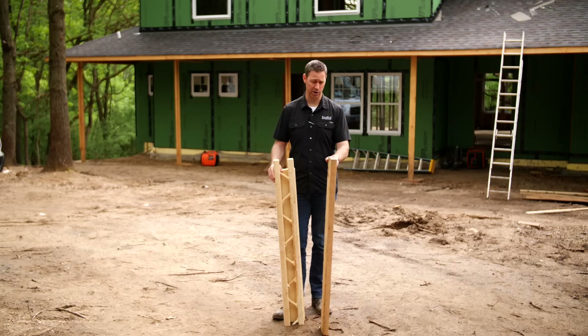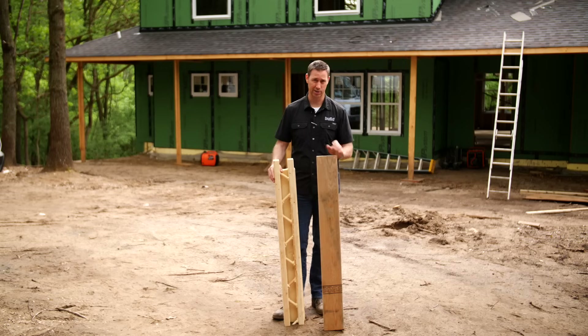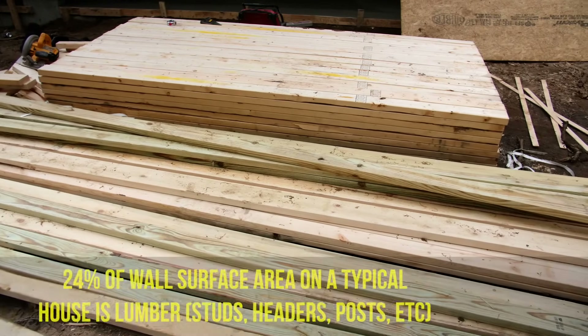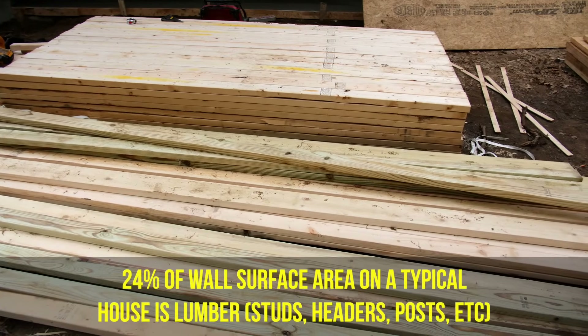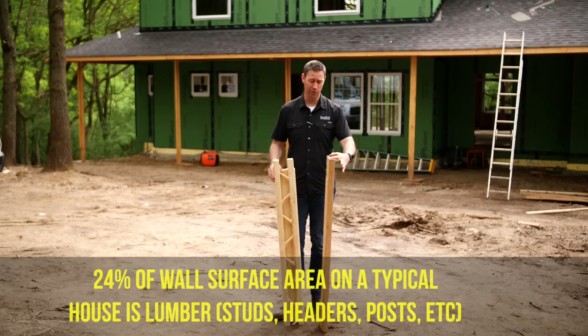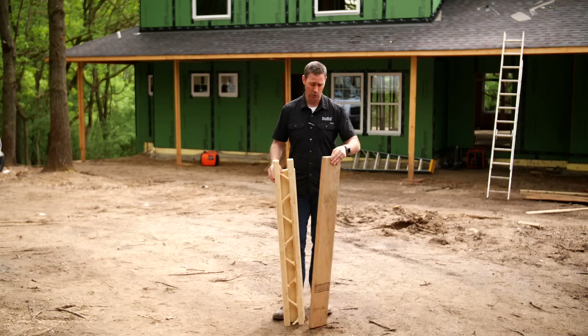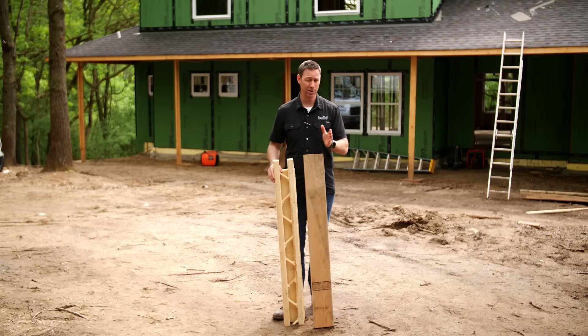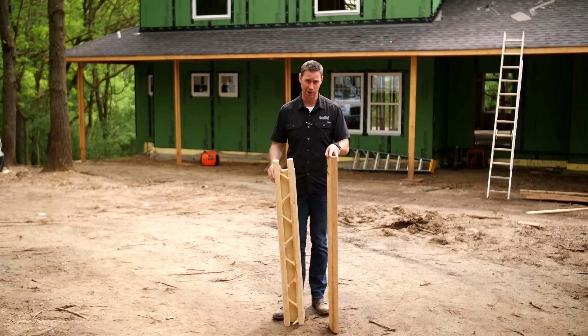First let's look at traditional lumber — a standard two by six right here. The problem is about 25% of our house ends up being wood, and wood is not particularly good at insulating. You'd never build your cooler out of wood. This stud is roughly R-6.8, whereas the cavity between our 16-inch studs where we'd put an R-19 batt — compared to that center cavity, this stud is very, very inefficient.